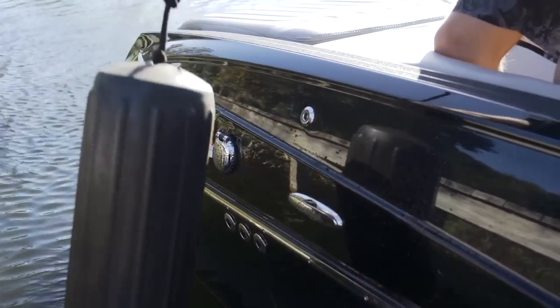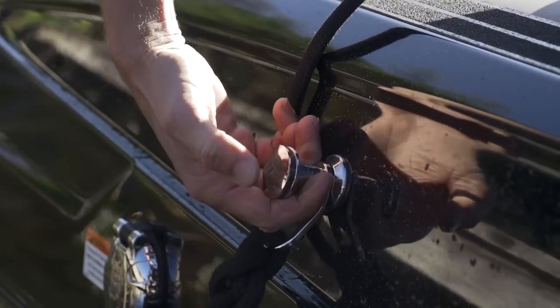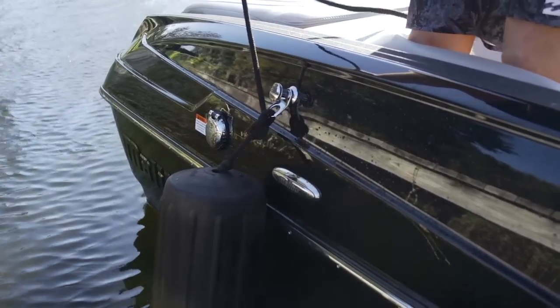Malibu makes it really easy to protect your boat with the all-new fender locks. All you have to do is press and hold the button while you push the lock in, and that sets the bumper in place to protect your gel coat.